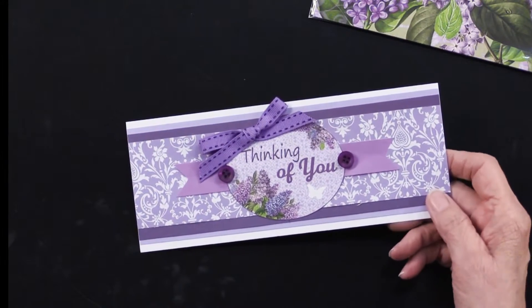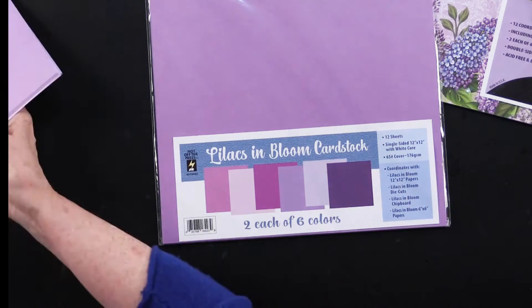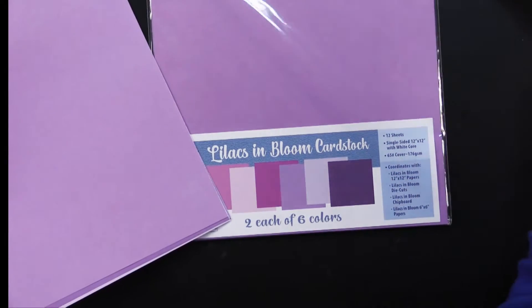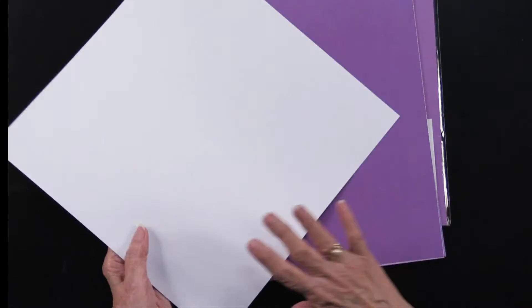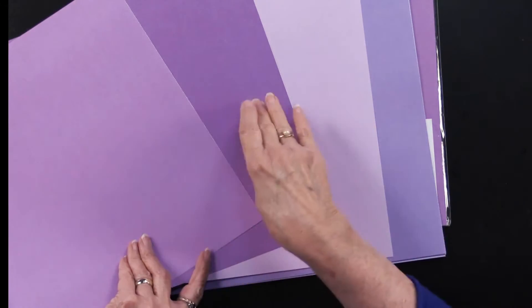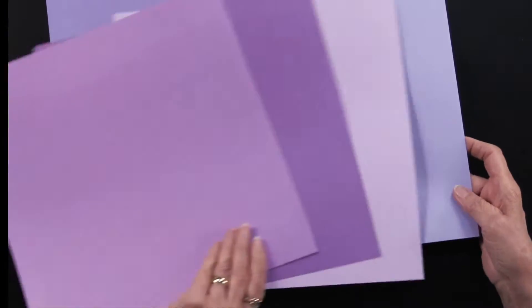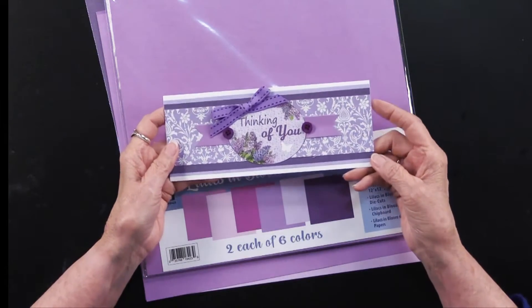You're seeing some cardstock there, and as you may have guessed, we do have coordinating cardstock. There are two each of six colors, printed on cardstock weight — a 65-pound cover, so it's like the cover of a book, 176 GSM. It is printed on white cardstock, so you will always have white cardstock. You can see a light lavender, a medium, and a dark. There's also an orchid, and then purples in light, medium, and dark. You're going to get two of each — these are 12 by 12.